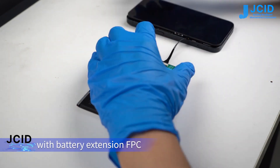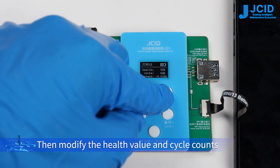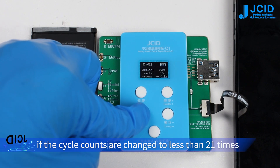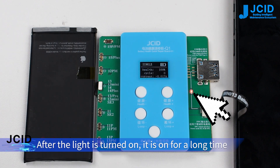Modify the health value and cycle counts. Due to Apple's verification mechanism, if the cycle counts are changed less than 21 times, the battery health will be set to 100 by default. Click confirm.